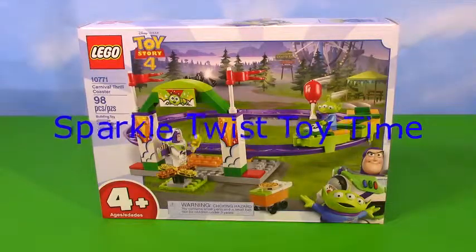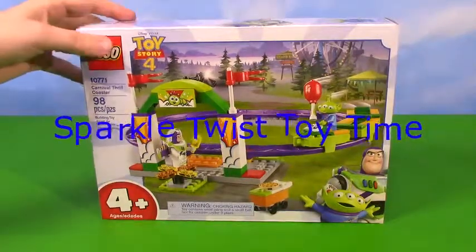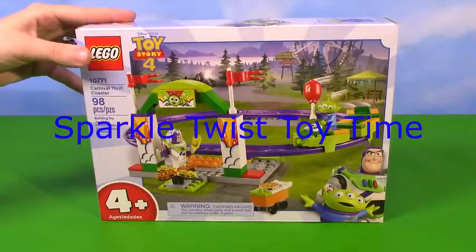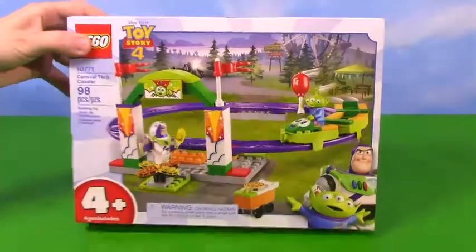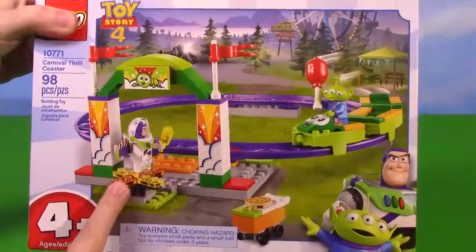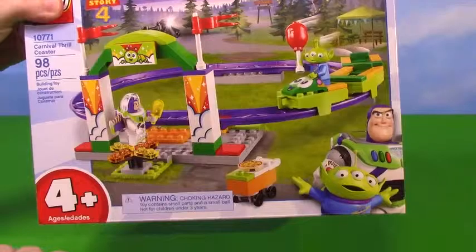Hi everyone! Welcome to another episode of Sparkle Twist. Today I have a Lego set from Toy Story 4 - I'm so excited about this one. It looks super fun.